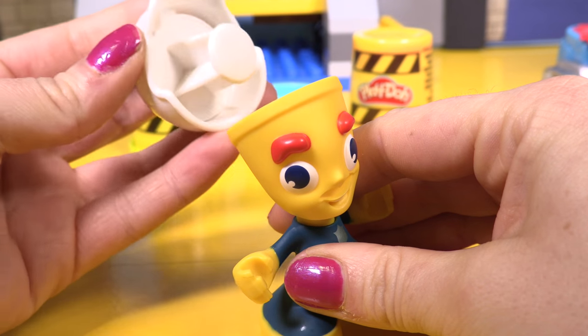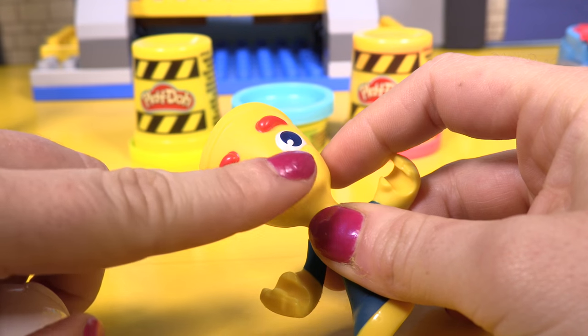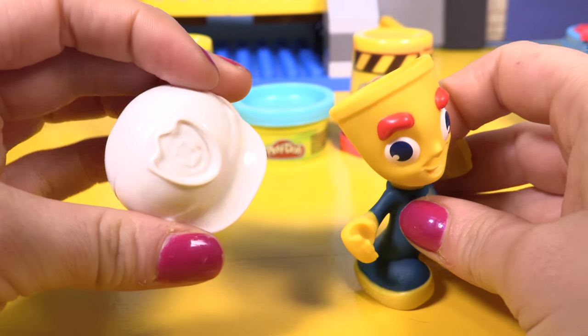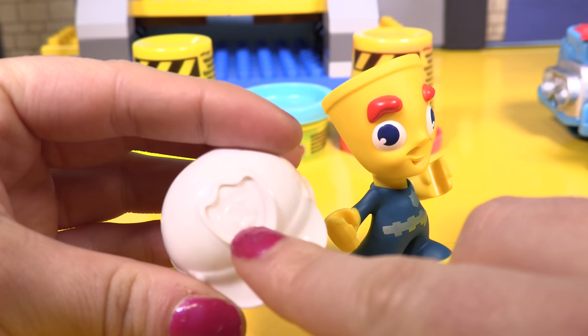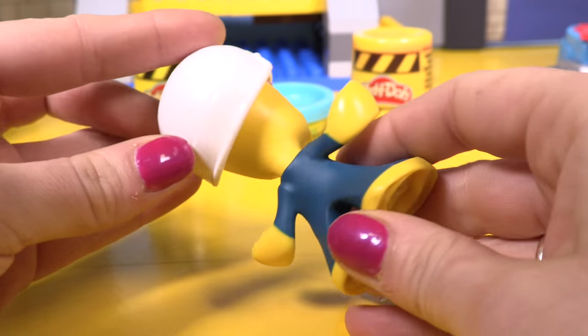Let's have a look at our little man. We can put playdough inside of his head to make his moustache grow, and the helmet has a badge on it. Oh look, and on his feet there's a radio and a police badge.